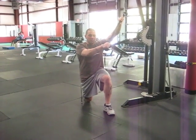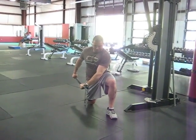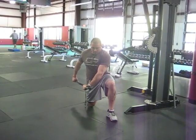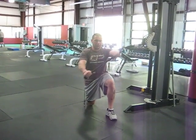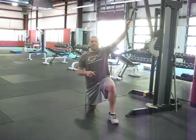Just to recap: you're getting an inhale at the top, exhale down, re-inhale, then exhale without letting the ribs up on your way back up. Give it a try.